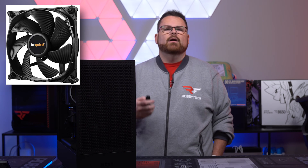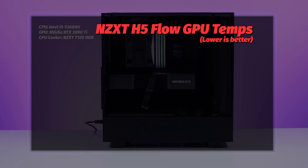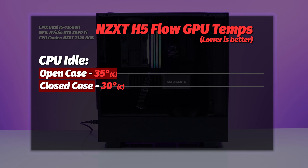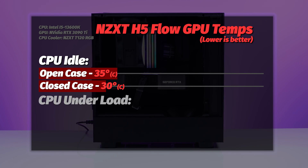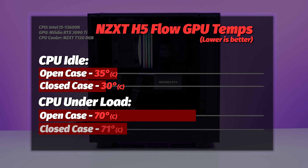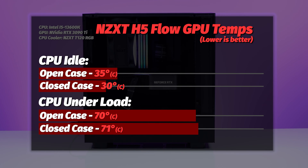For air cooling, using nice fans like the Be Quiet Silent Wing 3s is a good idea. The new F120Q RGBs from NZXT aren't bad either, and the Lian Li Uni 120s are also great RGB options. For GPU: at idle open case we saw 35°C, and closed case we actually saw 30°C — that fan is doing its job. Under load, 70°C open case and 71°C closed case. That dedicated GPU fan is really making a difference, and it's a smart design.